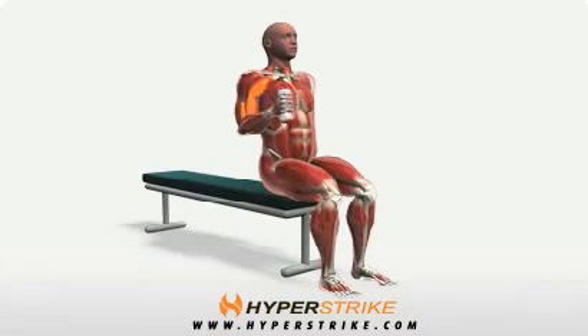Seated on your bench with your torso stabilized, hold the dumbbells like hammers down at your knees. Keep your chest up and your elbows braced at your sides at all times.